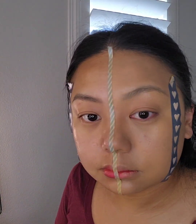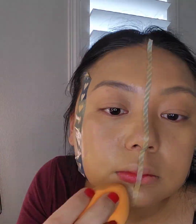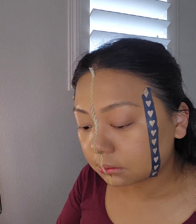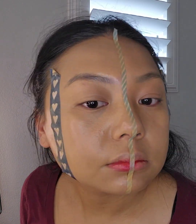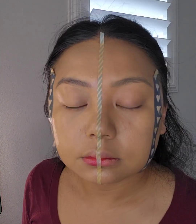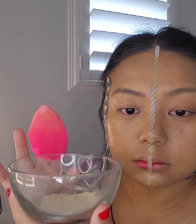Now I'm going to try the other foundation, which is Estée Lauder Double Wear in shade 4W1. Looking at my face, it looks like Estée Lauder is a little bit more dewy than the Fenty. Up close you can still see my pores — it does still look pretty natural. Estée Lauder looks like it matches my skin too, but gives me a little bit lighter of a hint.